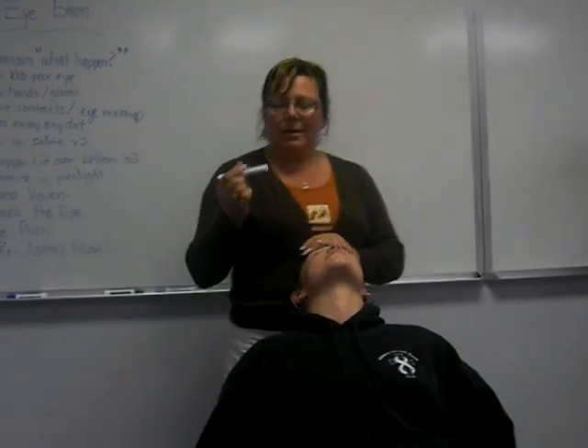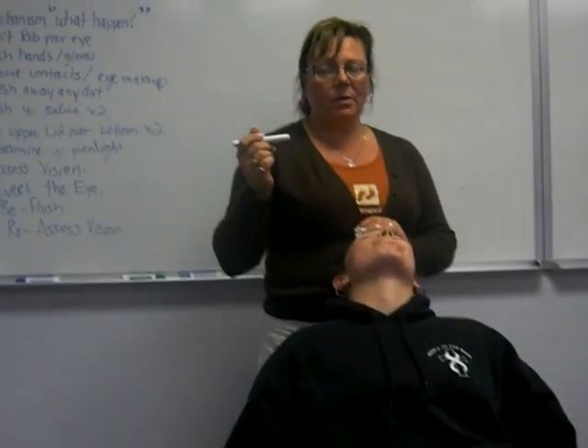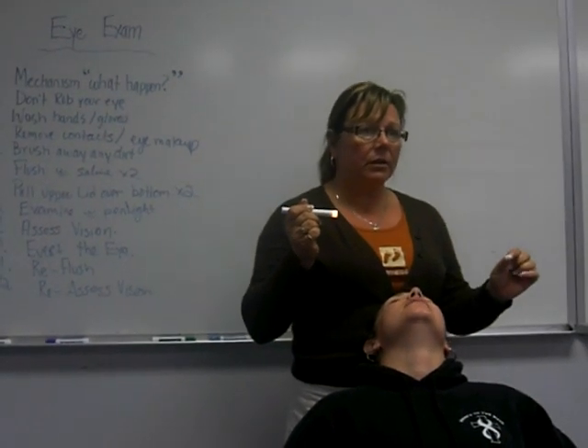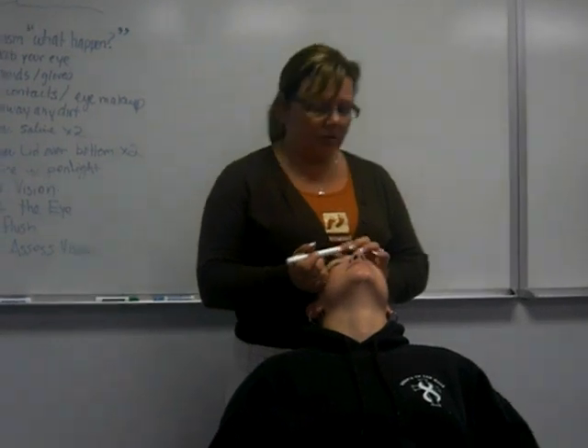It's a lot more comforting. This pen light is very strong. I'm going to have her look one way and push the light across her eye. If there's anything there it's going to cast a shadow and you're going to be able to see it. Make sure your hands are anchored when you do that.